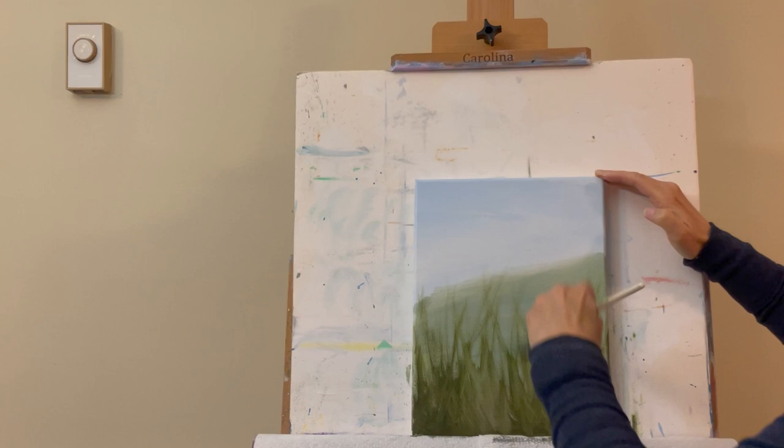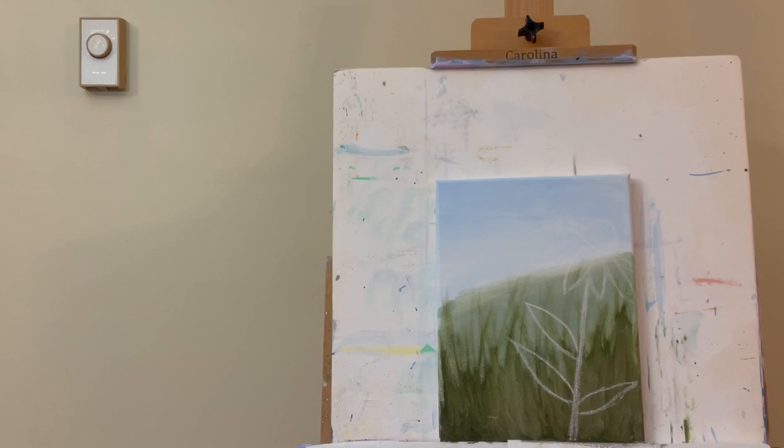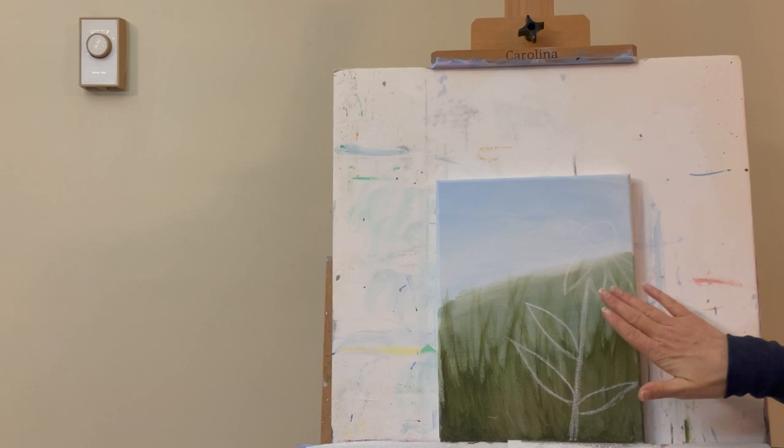This is a pretty quick easy step. I'm just getting these little grassy areas pulled up, then we'll let this dry, clean the green out of the filbert brush, and get our drawing on. The background needs to be dry before we draw.